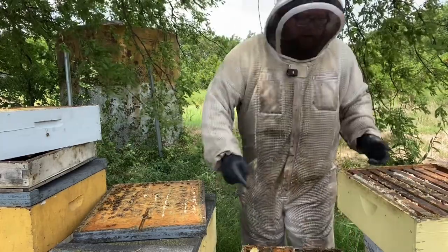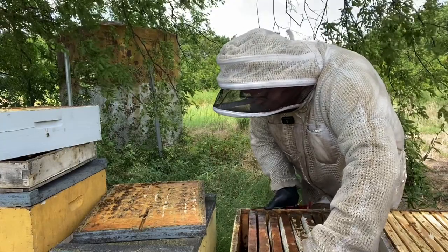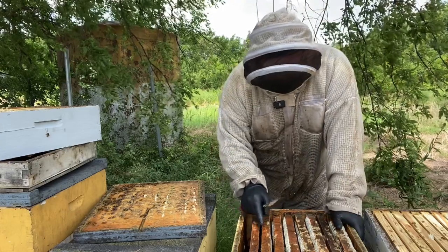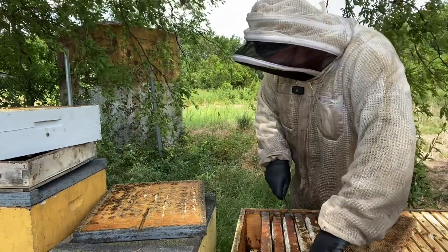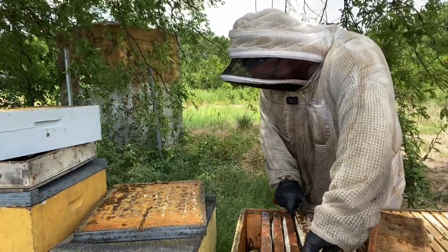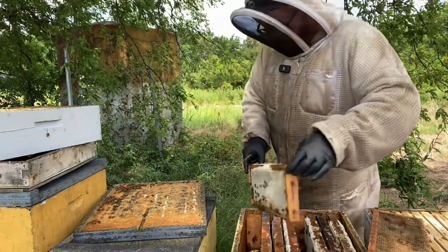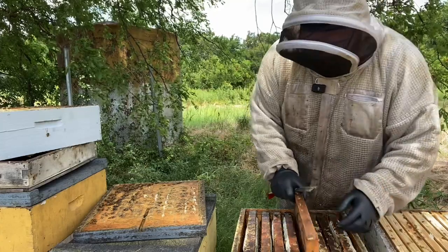I'm going to put this light side over here and they'll come up and work it. Let me show you the difference — see this frame of honey, it's nearly all capped, beautiful. Put this back in the center. This one will take a super or two depending on how many I have. Unfortunately my flatbed broke down, so I'm in the RAM and can't put as many supers back there, and I've already been to another yard, so these won't be getting two supers even though I'd like to give them two.